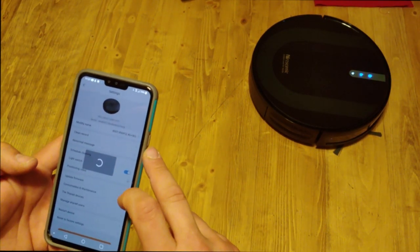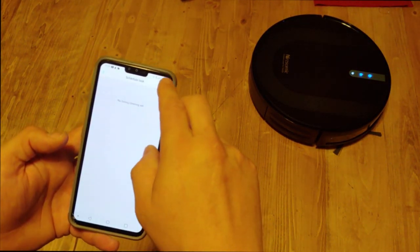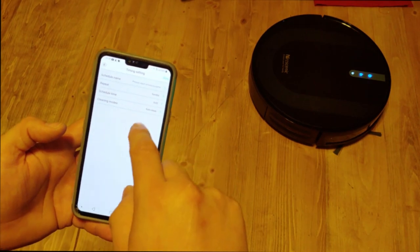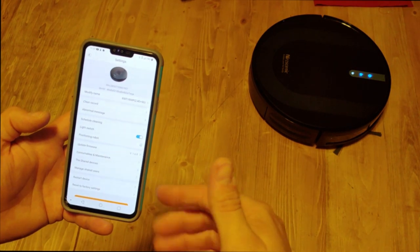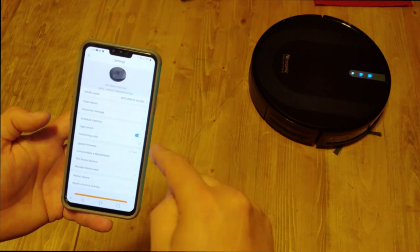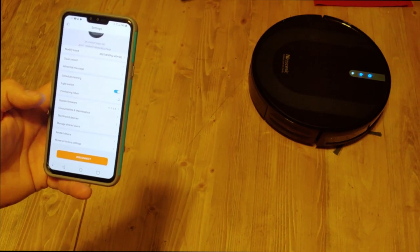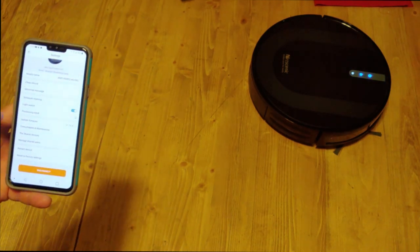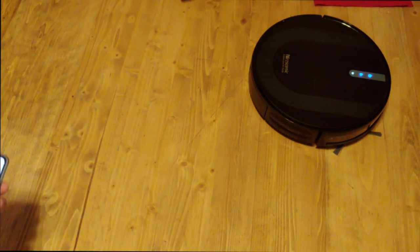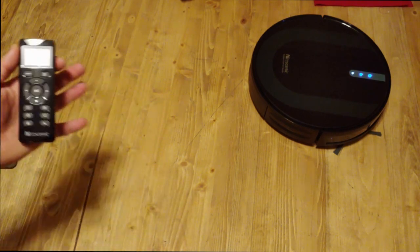If you go to Settings in the app, that's where you schedule cleaning runs — it's pretty self-explanatory. You can also update firmware from there. I imagine this is also how you sync it to Alexa, but I'll have to figure that out and show you later. Now that we're connected to Wi-Fi, let's run through some features of the remote in case you don't want to use the app.